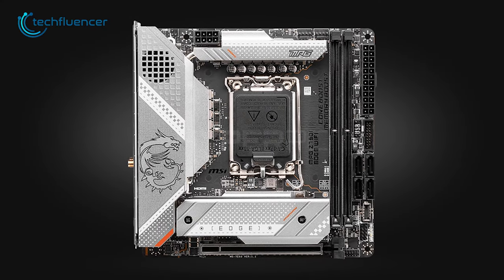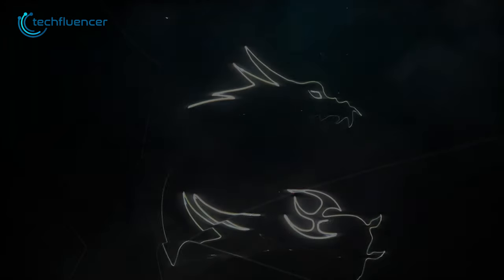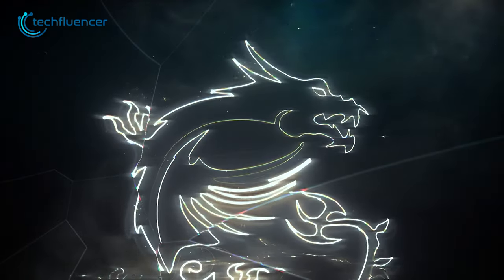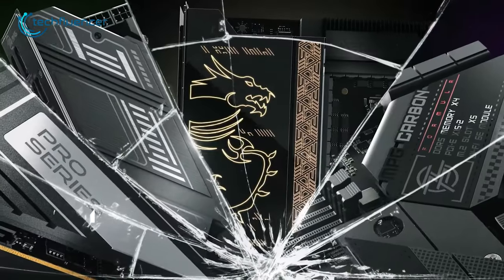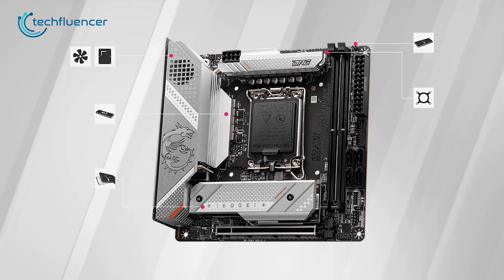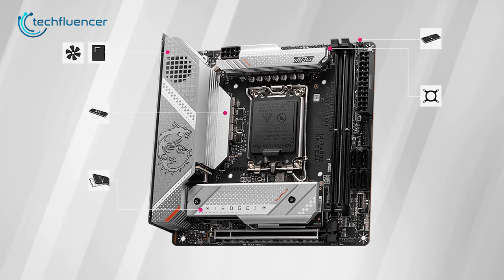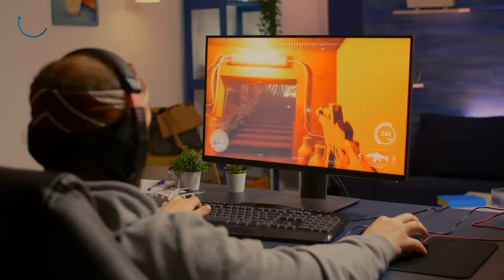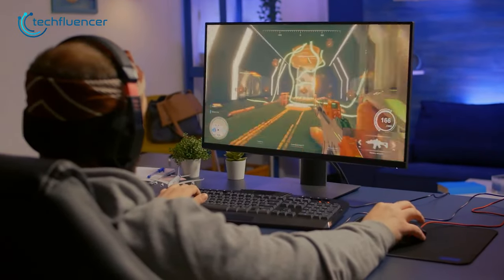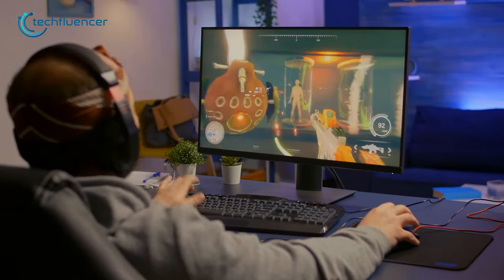Next up, we have the MPG Z790i Edge Wi-Fi, a powerful Mini-ITX motherboard that offers impressive features for advanced users and DIY tweakers. One of the standout features is its amazing cooling potential, thanks to extended heatsinks and MOSFET baseplate. This means users can push their systems to the limit without worrying about overheating, making it an excellent choice for overclockers.